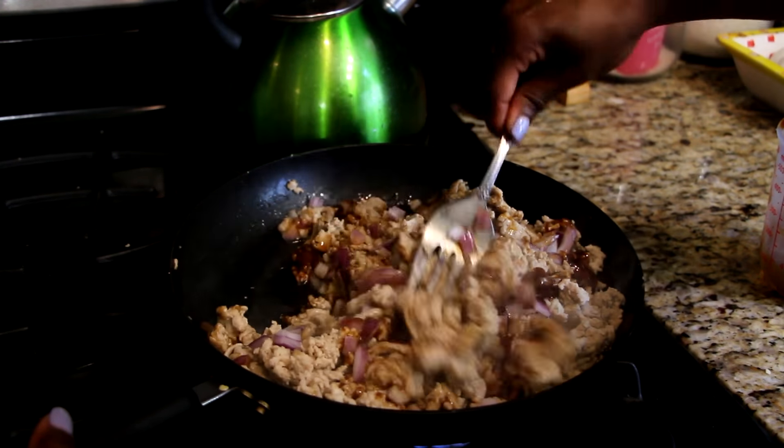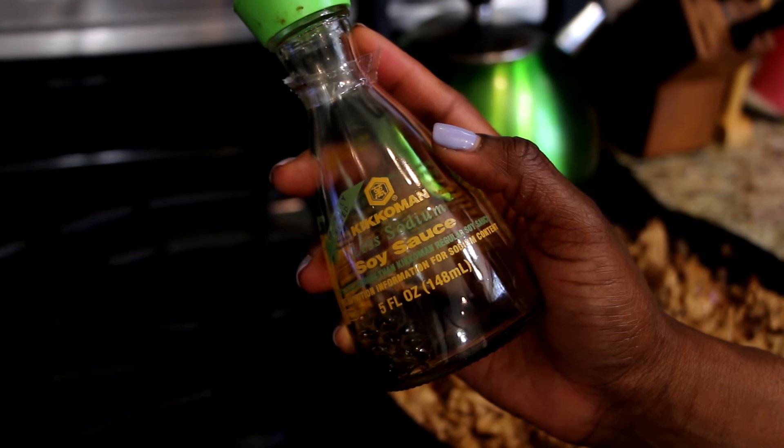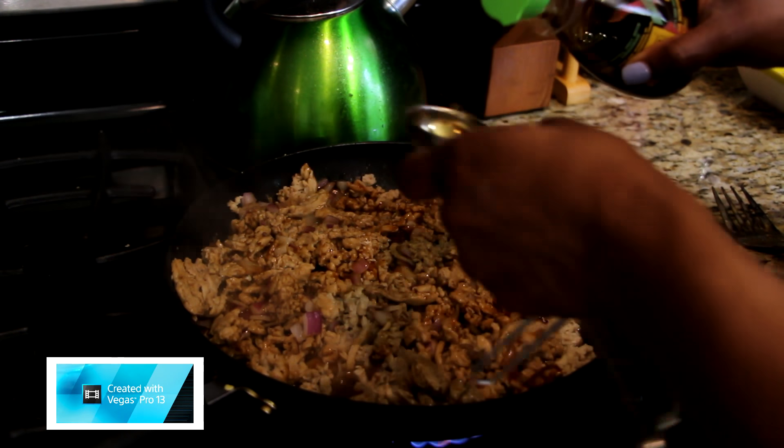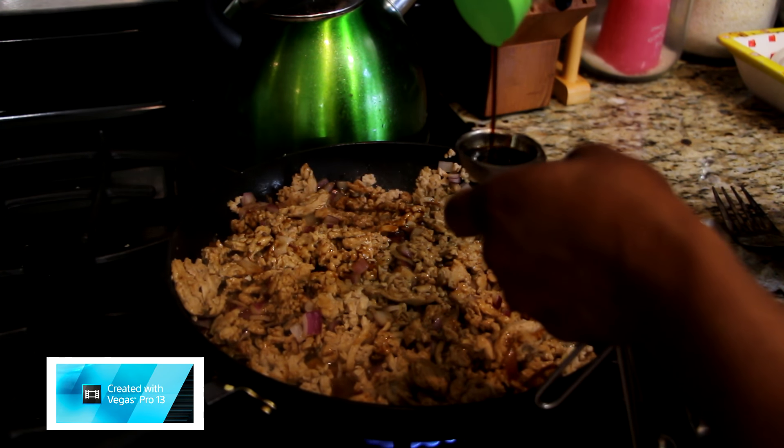We're going to take two tablespoons of soy sauce, and again since I doubled this recipe I'm going to be doing four tablespoons of soy sauce.